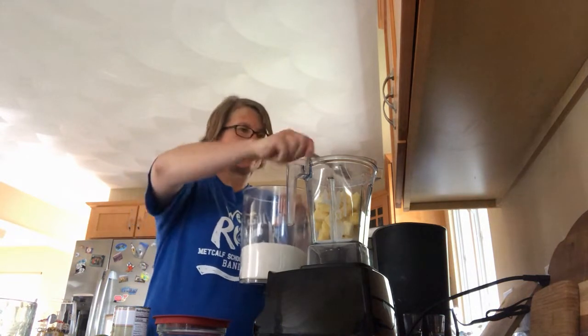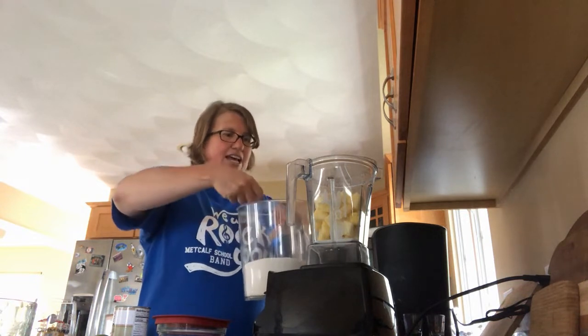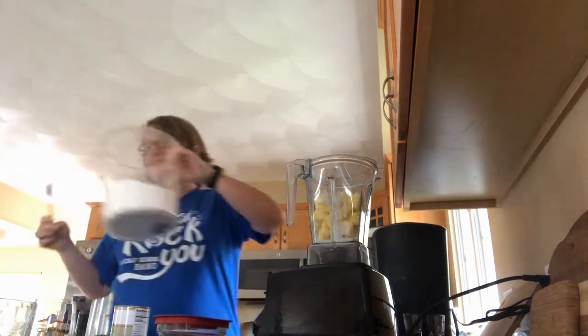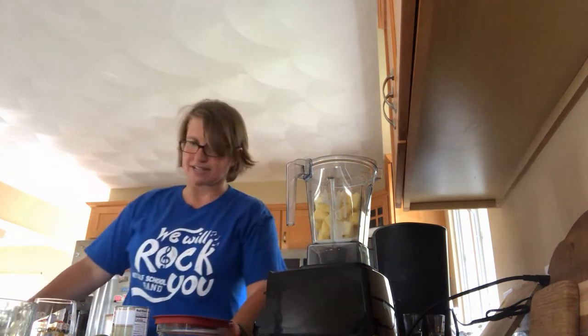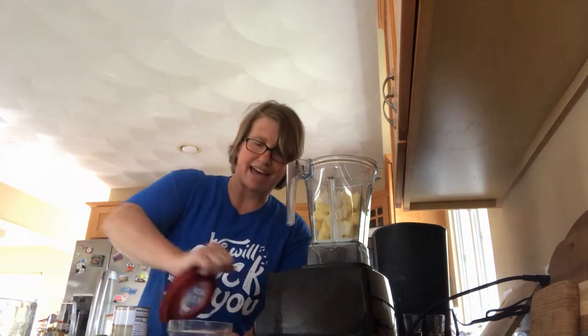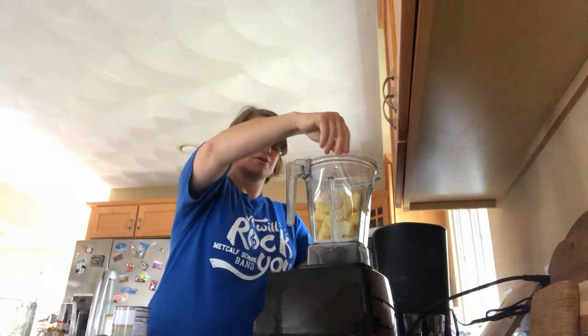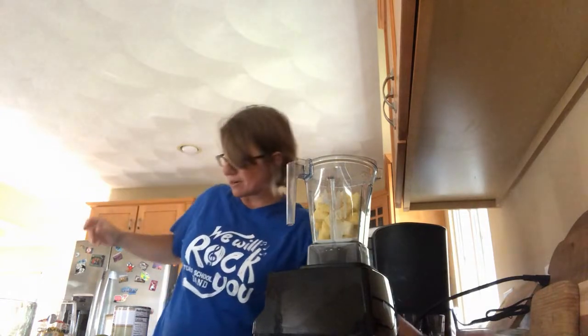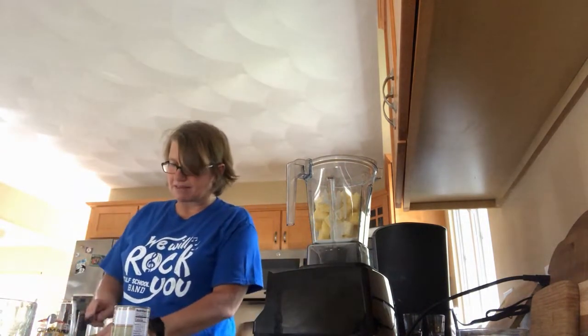So here we go counting — one, two, three, four, five, six, seven, eight, nine. If you have a tablespoon you only need to do three, which makes it a lot easier. It also says to add a pinch of salt, so I'm going to take this lovely kosher salt — one pinch into the blender. Then it calls for one teaspoon each of lemon and lime juice.